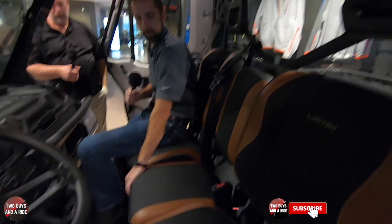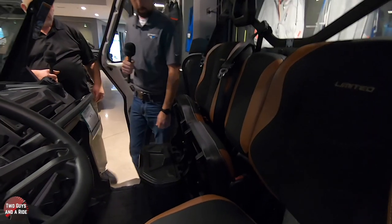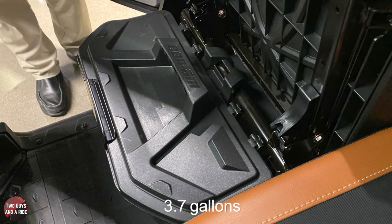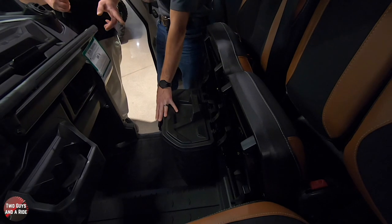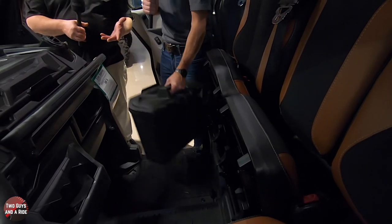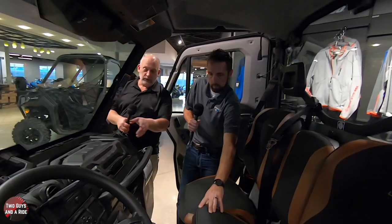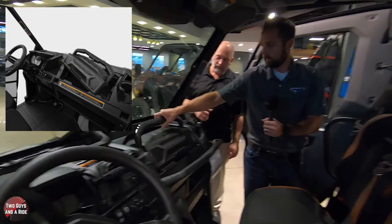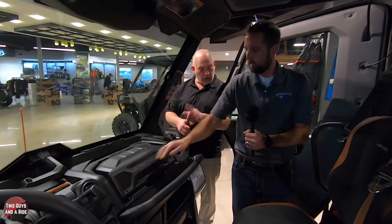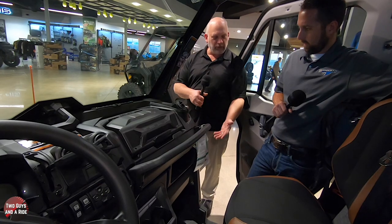A couple other neat features of the seats: the passenger seats both flip up. You can see there's a storage container under one of the seats - it's several gallons and it's waterproof. This container actually comes out too - you can open it in the cab or take it with you. The smaller one that pulls out is like a 1.6 gallon, and that's water resistant. There's also an actual cubby for additional storage, so lots of storage right in the cab.